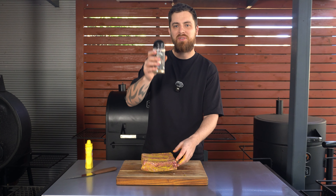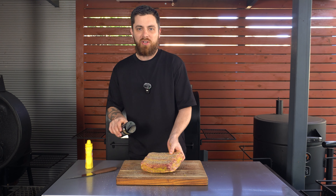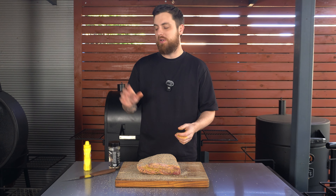Go ahead and get them seasoned up in your favourite rub. Don't forget our range of rubs is available on our website along with heaps of other stuff at lowandslowbasics.com.au. Our beef ribs are ready to go, so we'll come back once our smoker is ready.